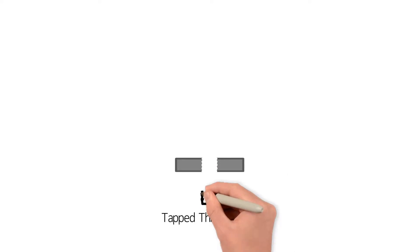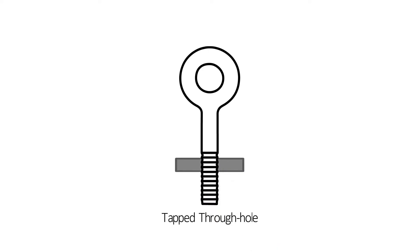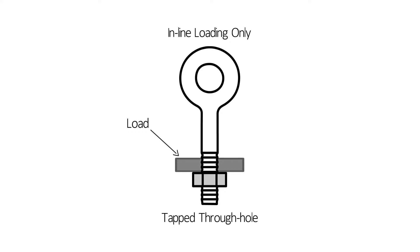When used in a tapped through hole of less than one diameter thickness, a nut must be used under the load and fully engaged and tightened securely against the load. It must be used for inline loading only.